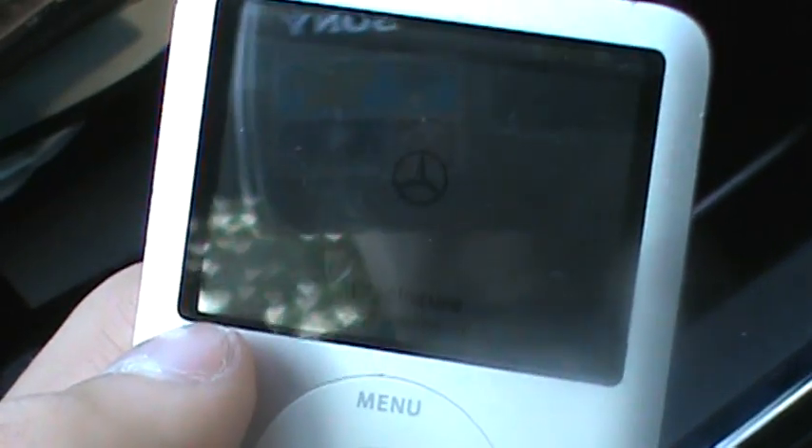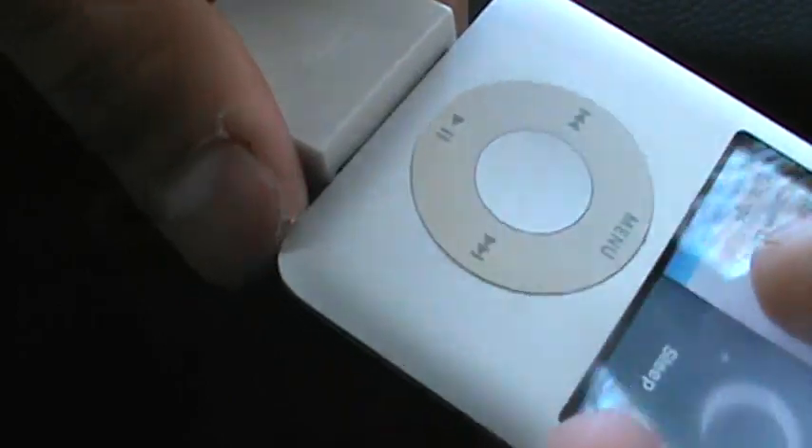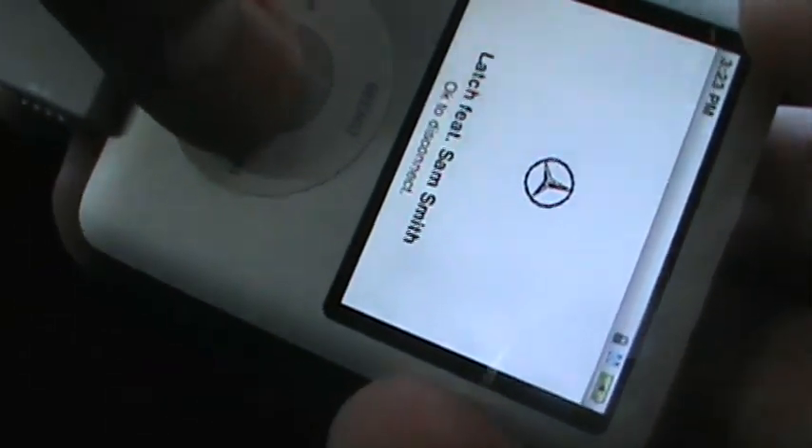When you first plug it in, you're gonna see the Mercedes logo come up on the screen. After that, you can just leave it inside your glove compartment and it will charge while the car is on. You can leave it on hold if you'd like, which I do.